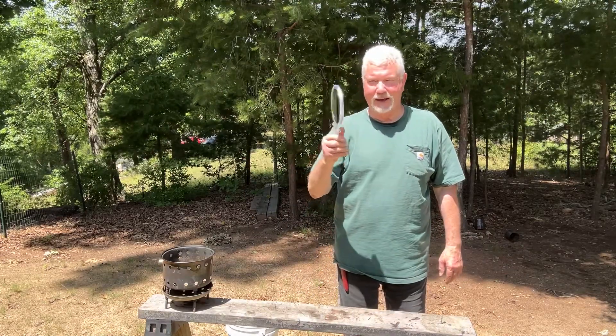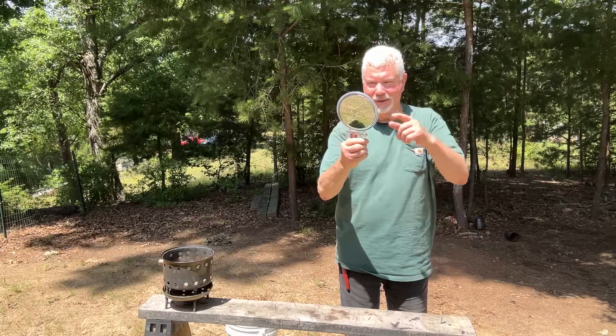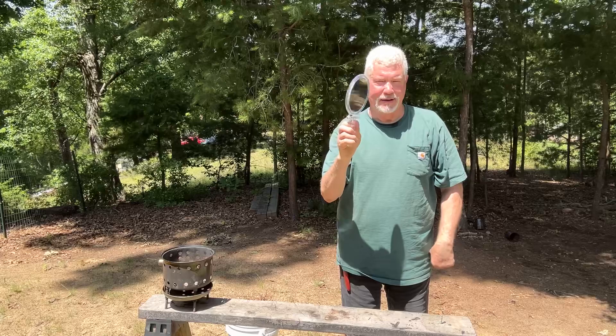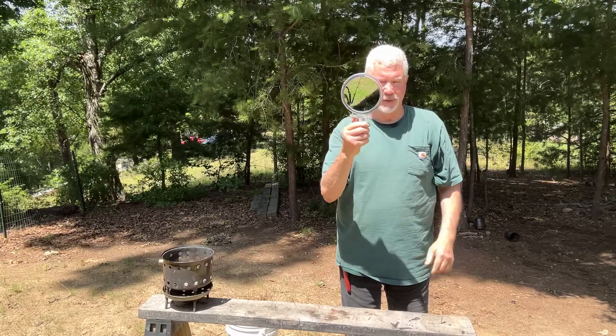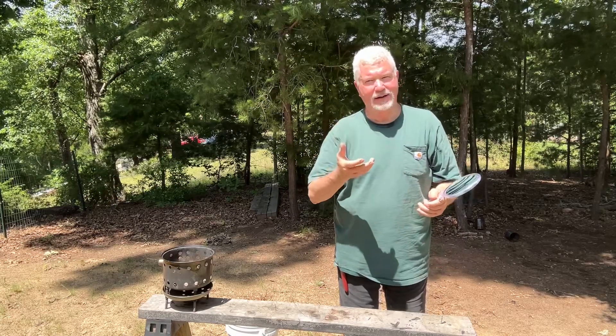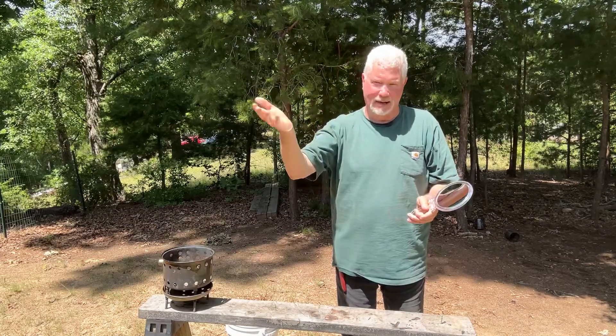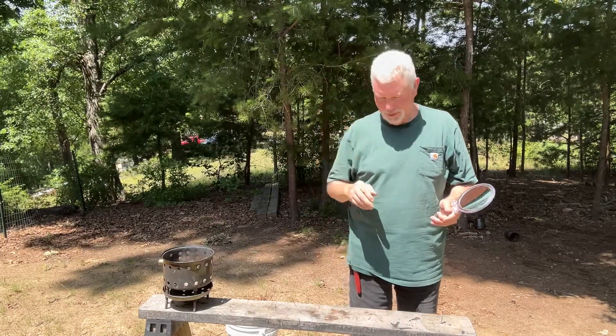Have you ever tried fire making with a makeup mirror? You know it has this one power — there's no power on this one mirror and there's five power on the other. Well, that's a concave mirror. That's going to collect a whole bunch of photons and then project them back out about eight inches into a very hot focal point.